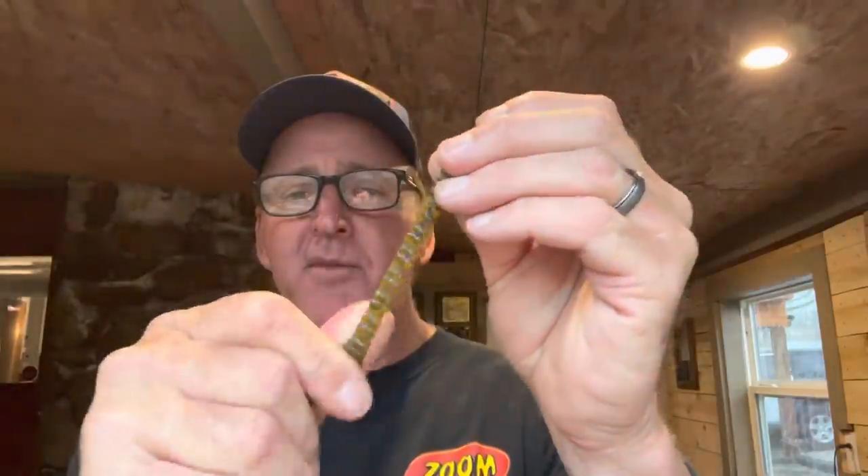The first thing we're going to start with is an offset hook — this is a number two Gamakatsu GTH&S hybrid worm hook. It's a real light wire hook, and for this technique you want a light wire hook, so I'll use a number one or number two. The bait is a Zoom Centipede. I've experimented with about every type of soft plastic you can get and the centipede is the number one bait in my opinion. Never forget to rough it up — that's always a big deal. Sometimes if the water visibility is a little off-color, or if it's cloudy or rainy, I'll put just a little puff of chartreuse right on the stinger part.